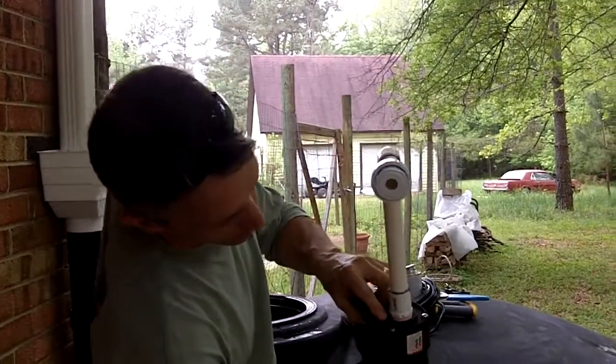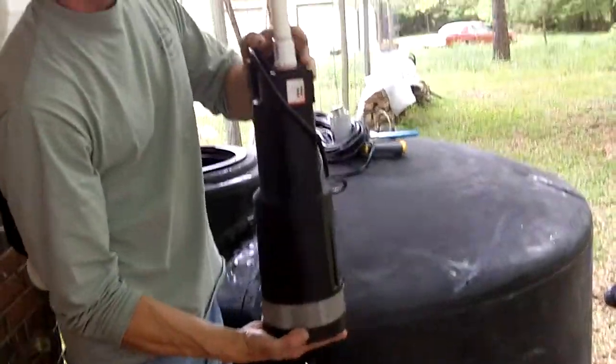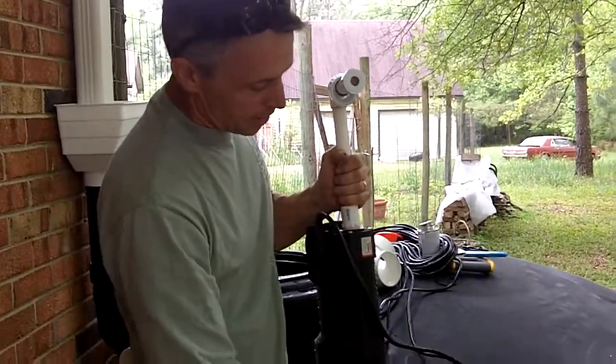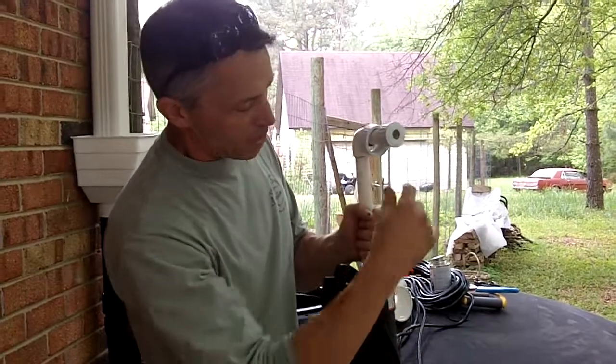We plumb the pump. You can see that we've put the Teflon tape — they have a nice tight seal. We put this pipe in here with a union because if the pump fails, you don't want to have to go inside the tank or empty the tank to remove all the components. With this union, you can simply unscrew it.